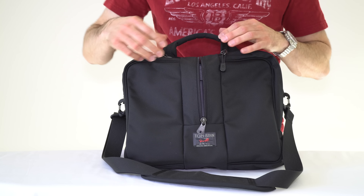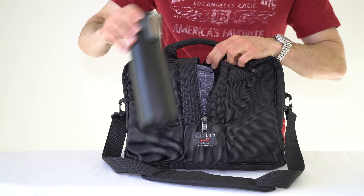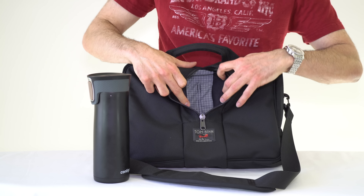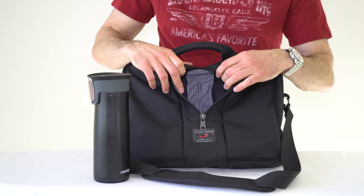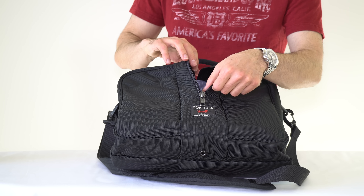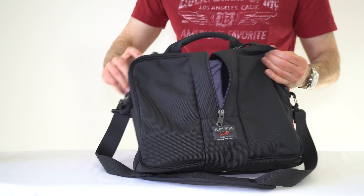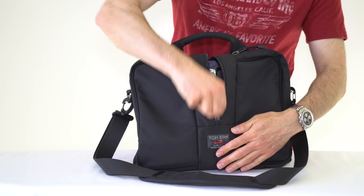There's a middle pocket intended as either a water bottle or umbrella pocket. It fits my 24-ounce Contigo coffee mug. The inside of the pockets are made of 200 denier Halcyon fabric — the lighter material helps you see what's inside, especially with the black bags. On the bottom of this pocket, there's a drain hole so that if water leaks or your umbrella needs to drain, the water won't pool. I often bring coffee to work and it holds it no problem.